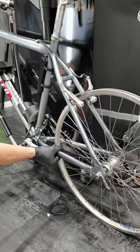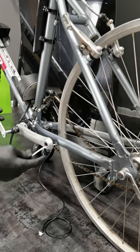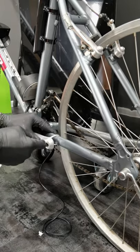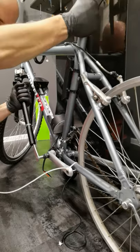This is a very uncomfortable position. Secure the crank arm to the chainstay with a zip tie. Now it gets much more comfortable.